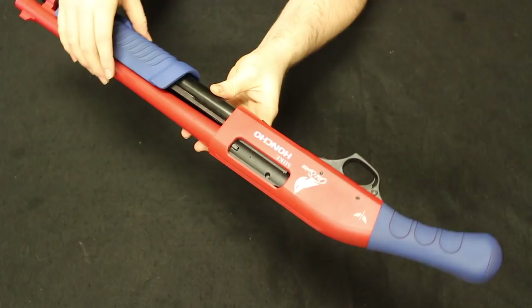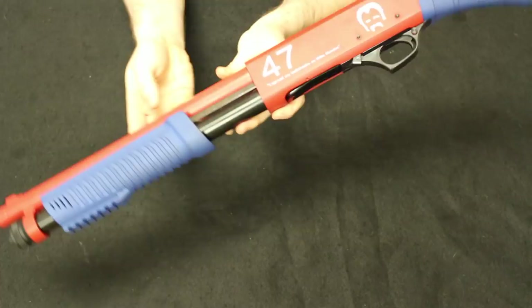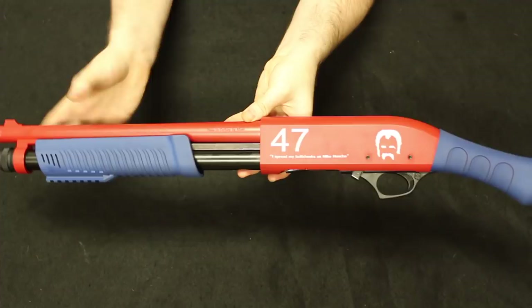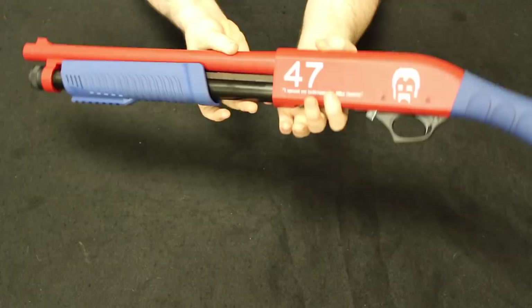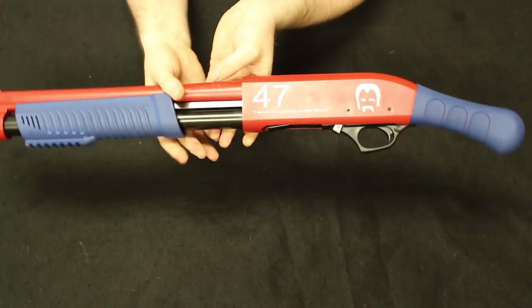He definitely did all the craftsmanship, and it's actually very well done — it is one of a kind. It will be going back to my customer's collection, unfortunately. But he does all sorts of fun stuff like this with firearms; he makes tribute guns and one-offs — that's how he enjoys his collection. I wanted to show you guys that in sort of a tongue-in-cheek video.